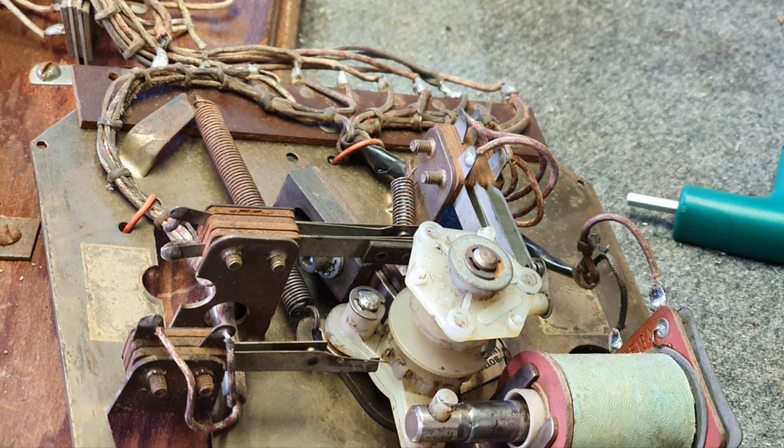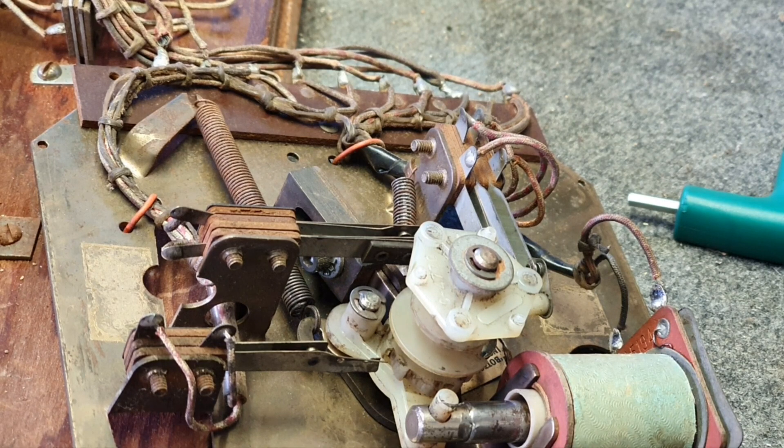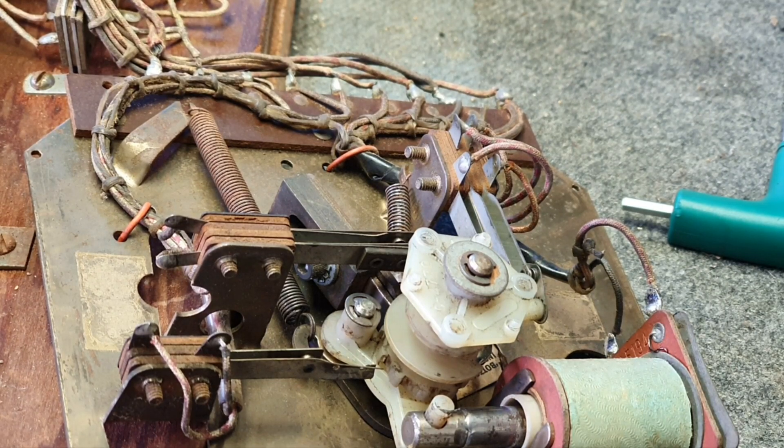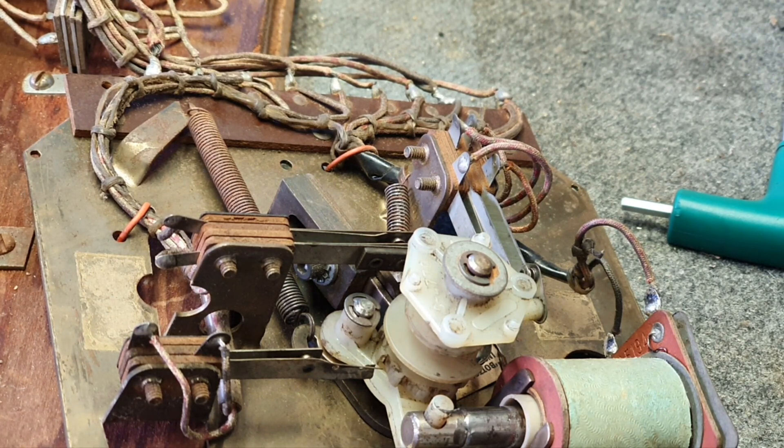Now we're starting reassembly of the score reel that we've cleaned up. First we'll show you the one without the printed circuit board on it, as the adjustments are a bit easier to see. Before we carry on, I want to mention there's an excellent article on PinWiki about these score reels along with other tips and tricks. Chris Hibbler has also linked a couple of our videos to some of the items in there, which could be useful.